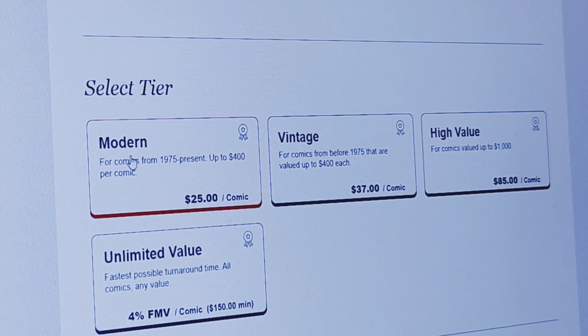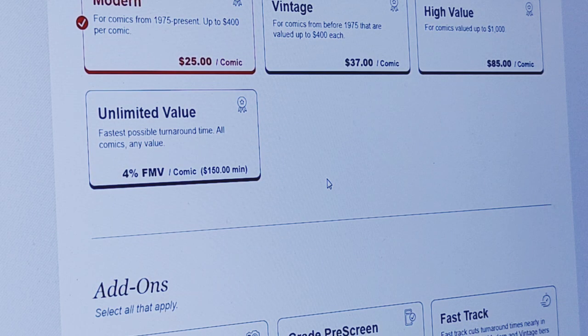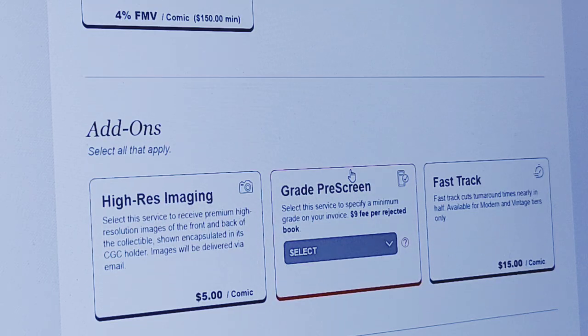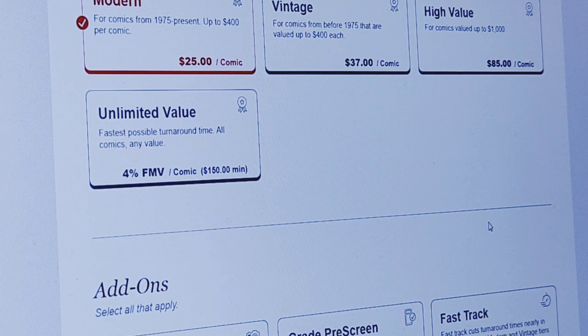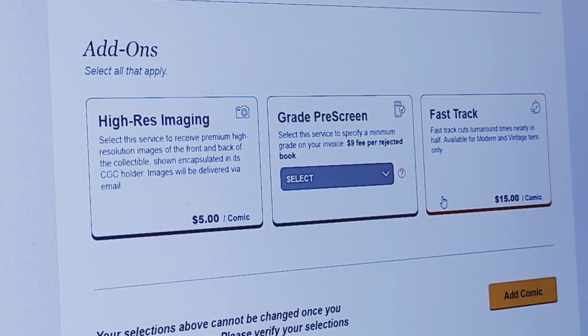There's a Modern tier, a Vintage tier, a High Value, and an Unlimited. This is a modern comic — 1975 to present, up to $400 per comic — and mine are clearly not that high, so it is $25 per comic. There are obviously fees to this, so if you're new like I am, some of this might be surprising. Add-ons include high-res imaging and grade pre-screen. Fast Track cuts turnaround times nearly in half — available for Modern and Vintage tiers only — at $15 a comic, so that's $40 per book to fast track it. I'm not in any hurry, so I'm just going to do the regular Modern and hit Add Comic.